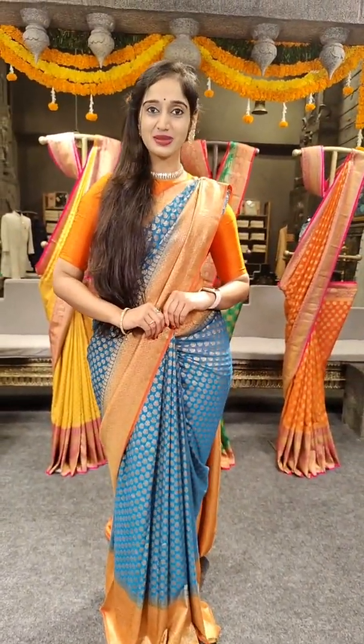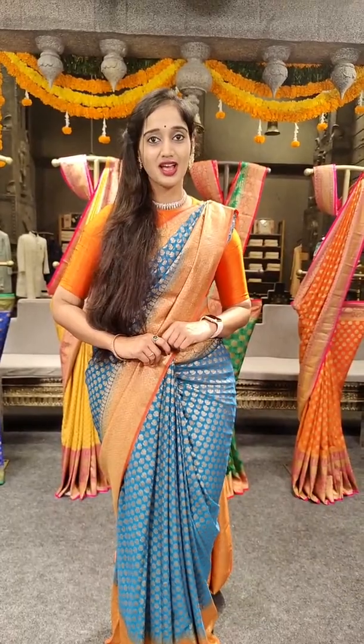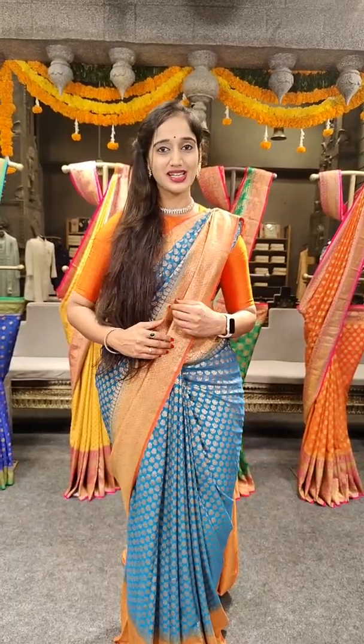Hello everyone, this is Vali and welcome back to Mugdha Art Studio. So in this session, we have bright colors that we have made.